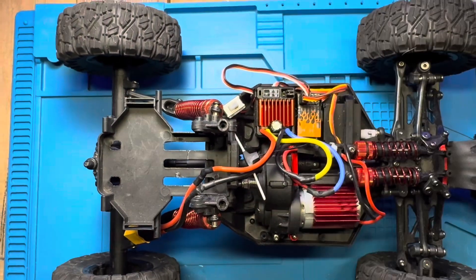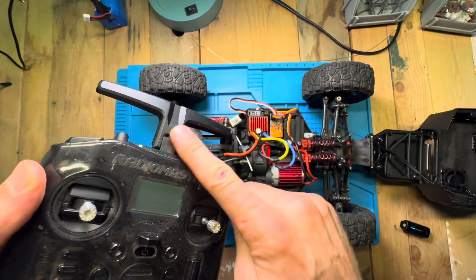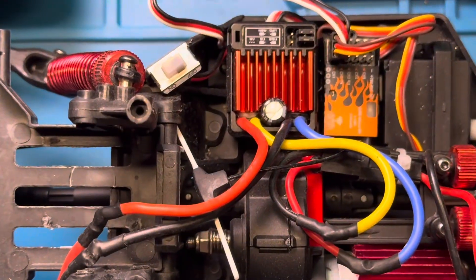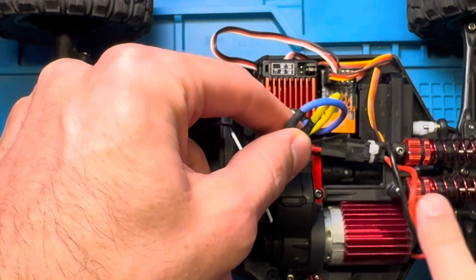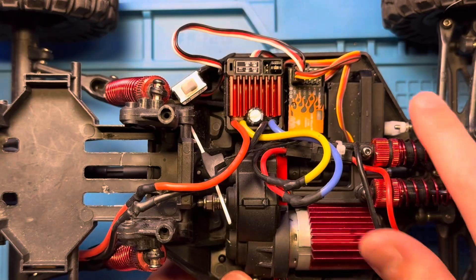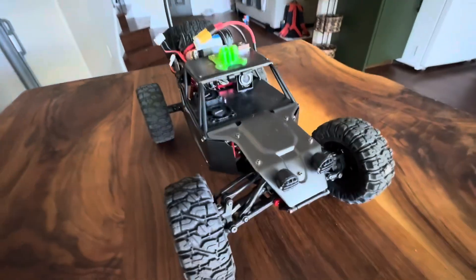Quick overview of the electronics: your radio is going to send a signal to the receiver. The receiver is kind of like the brain of your car — it hooks to all the components. You have the ESC, which is hooked to your motor — electronic speed control, how fast it goes — and then your servo. We're going to add other stuff as well.